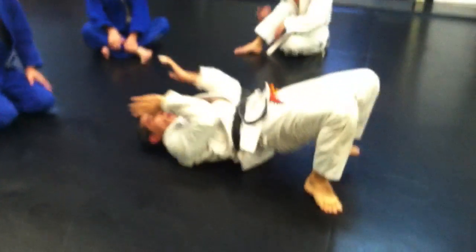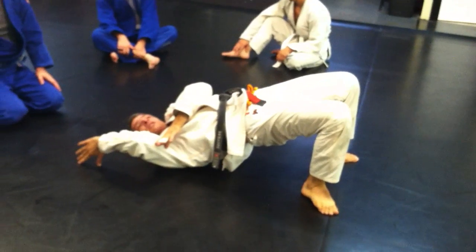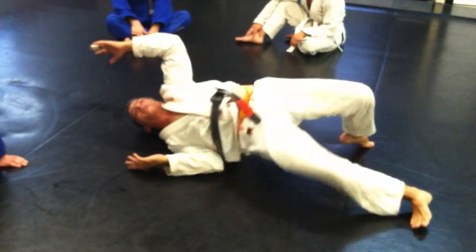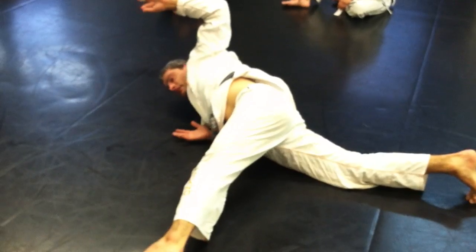So if I get my forklift and I'm ready to go, this arm has to tuck in. And I don't care if it tucks in and grabs or if it just tucks in here. If it does that, you're going to be okay. If you leave it and go, then you could get armbarred.